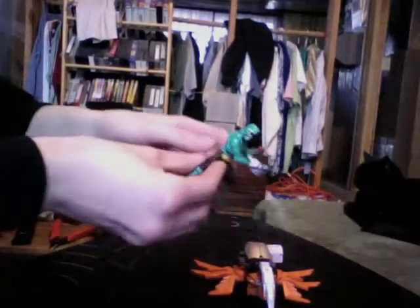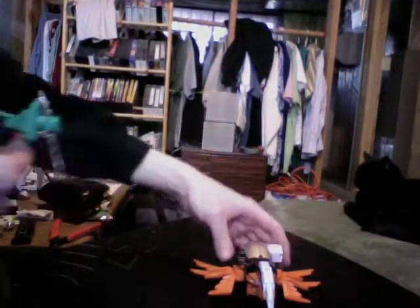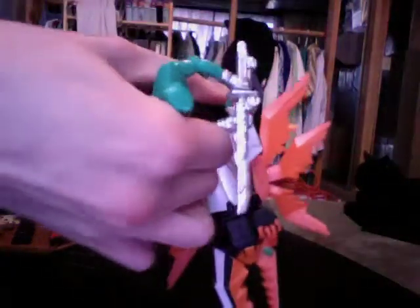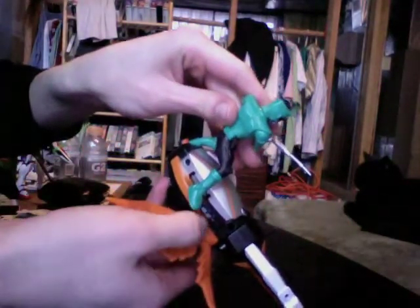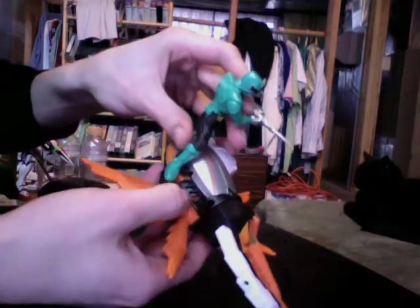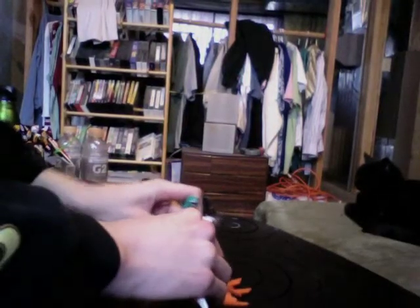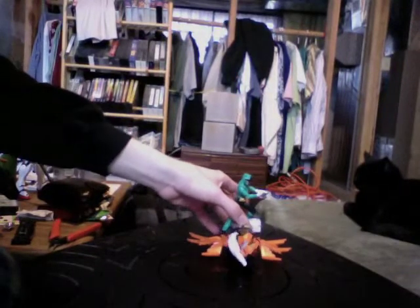The figure can ride on the Beetle. The Beetle has a peg on this platform back here. You just plug his foot in and then fiddle him into position until his other foot rests on this little platform. It doesn't work so well really, but it kind of does. And then you've got him riding the Beetle.